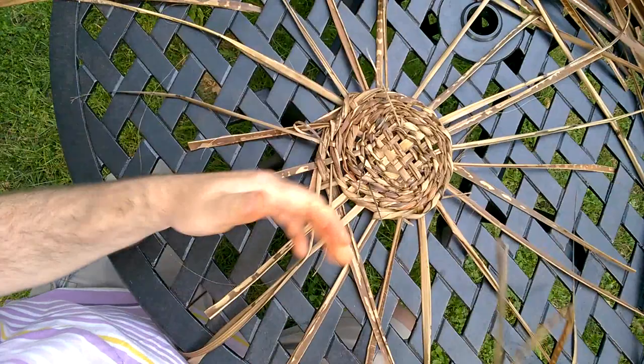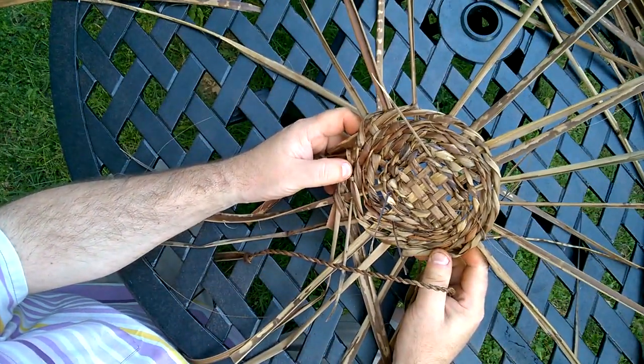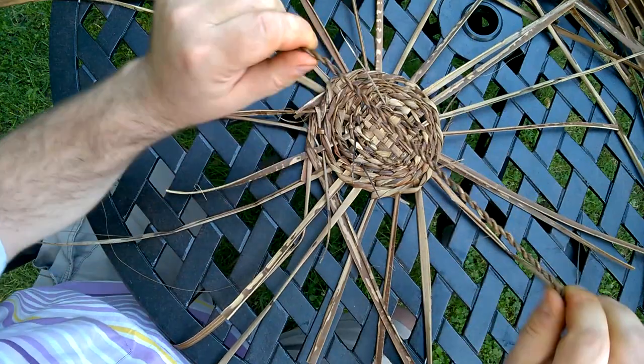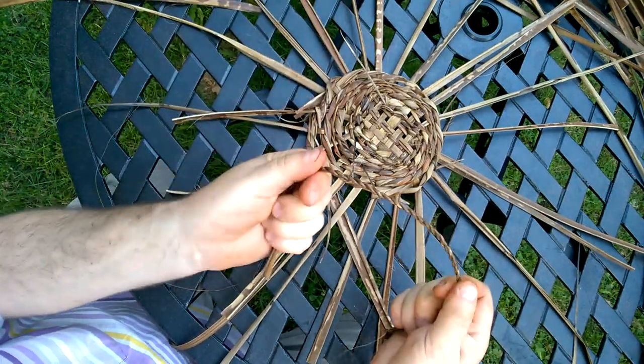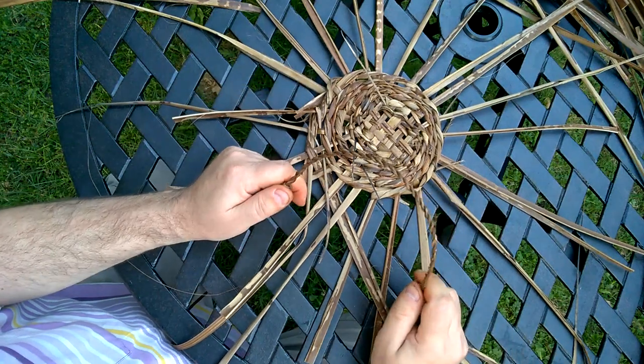So there we go, guys. That's my attempt at making a basket out of Torbay palm strands. And that's how to make cord out of the same material, or indeed any fibrous material. Thanks for watching. I hope to see you again soon.